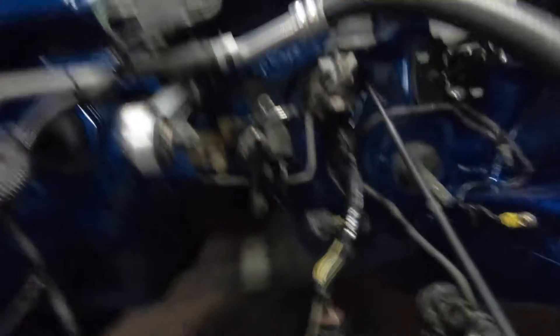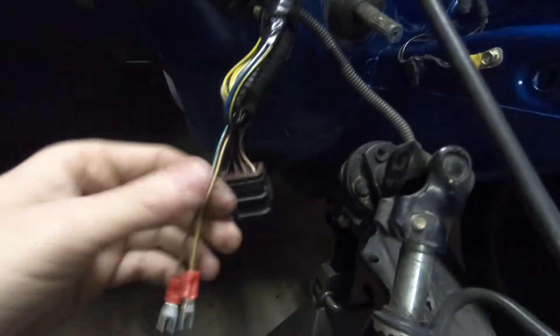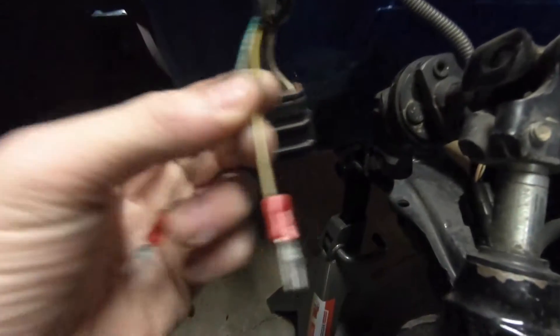So to recap: the two on the left side of the small plug are going to be for your reverse wires. I pulled those off and put these little clips on so they can connect into those — there's your reverse.